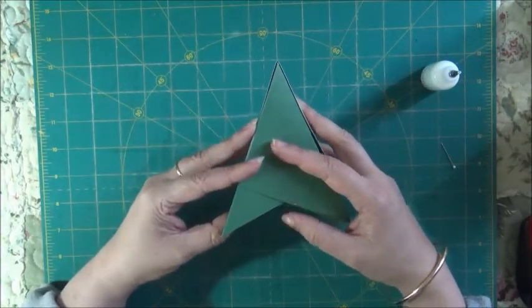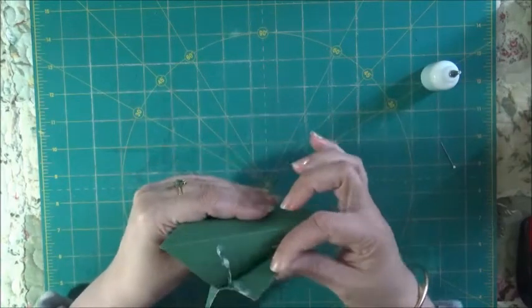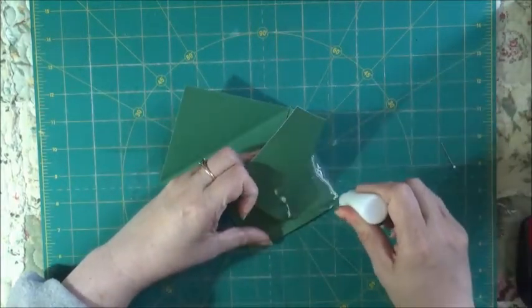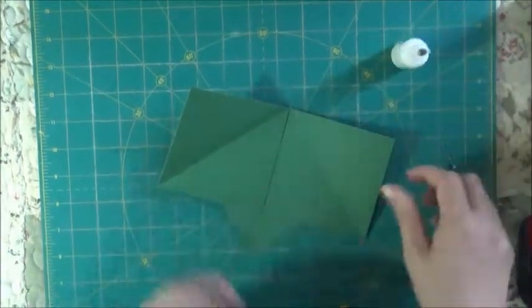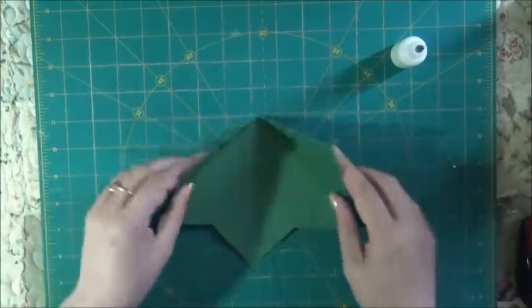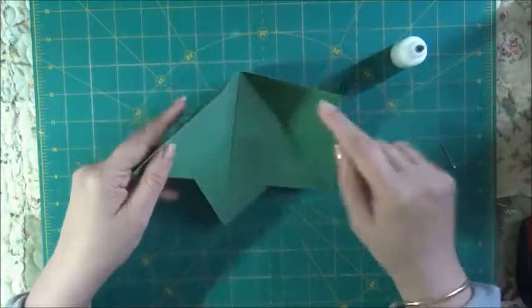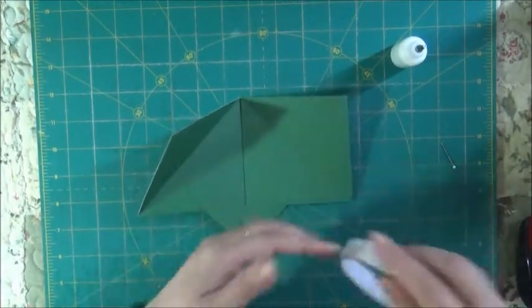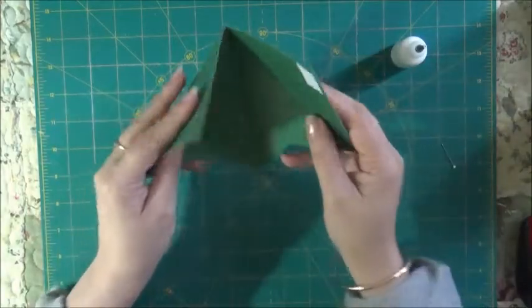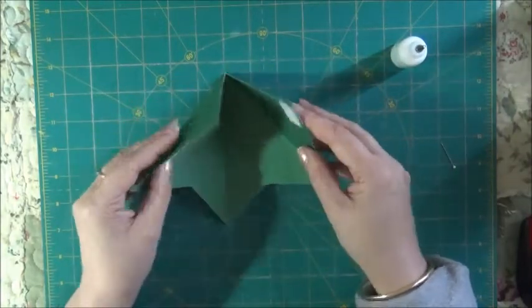Now, the thing is you're not going to want to glue this together. You're not going to glue this piece down because then you won't be able to post it. So if you just put a piece of double-sided tape on this side like that and leave that, then the person that receives the card can peel the backing off and glue it so that it will stand for them.